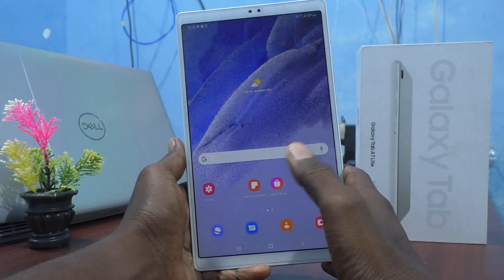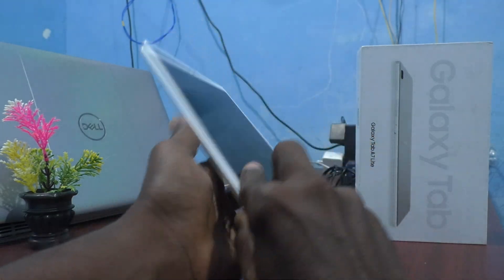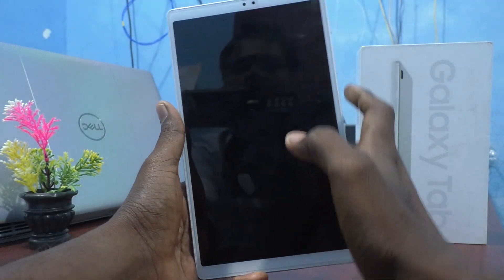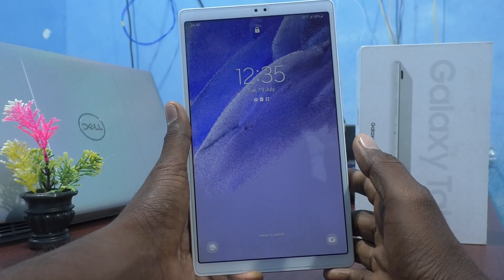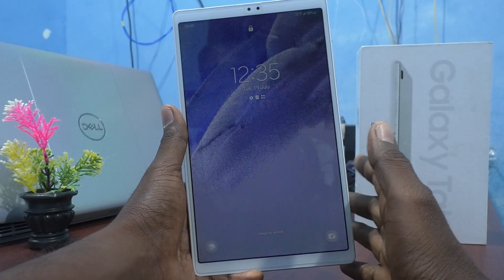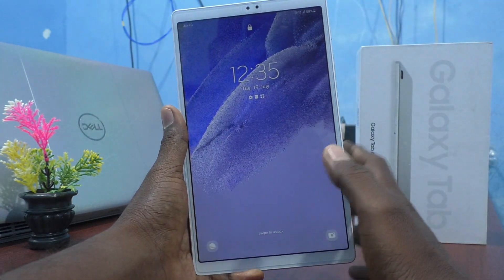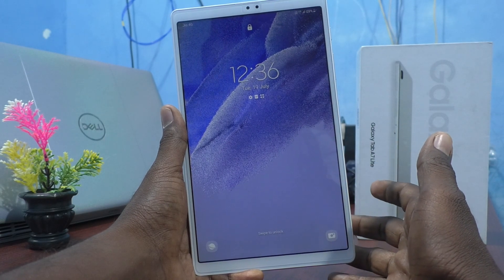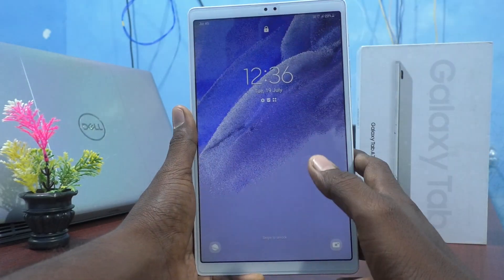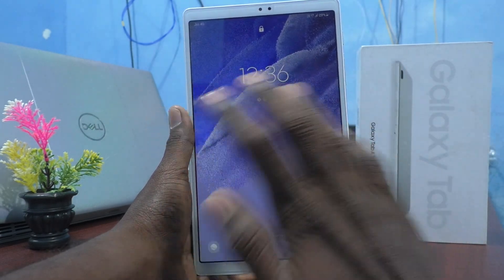Hi friends, this is the Five Minutes YouTube channel. Here is the Samsung Galaxy Tab A7 Lite. In this video you will learn how you can remove a password, pattern, or PIN. You should know your current security — whether it's a password, PIN, or pattern — then you can remove it and use no security.